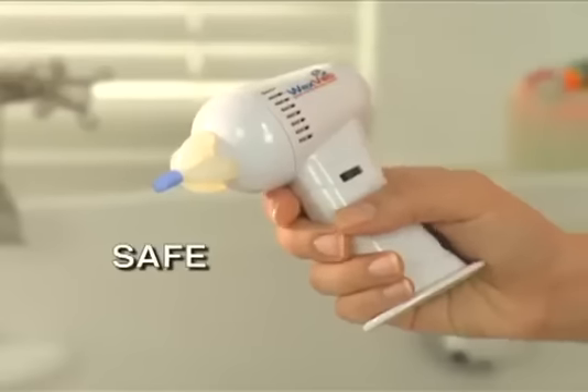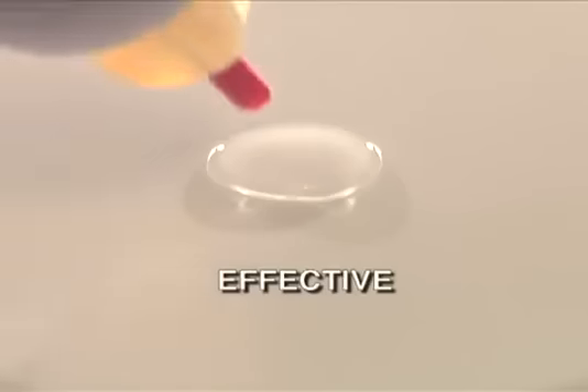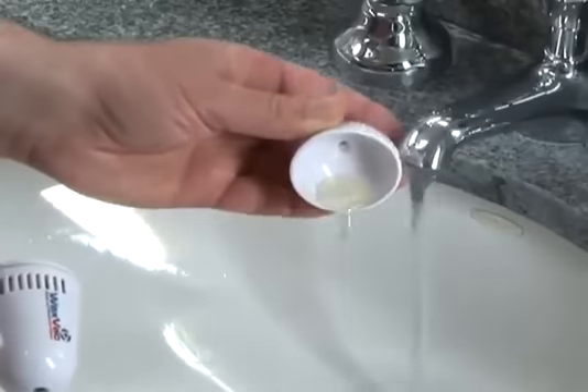WaxVac is quiet. Listen. Safe. Its unique safety guard prevents it from going too deep, like an ear thermometer. And effective. See how gently it vacs water and dirt, leaving your ears clean and dry. You just empty it out when you're done.